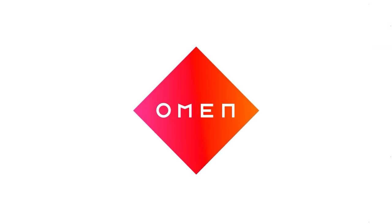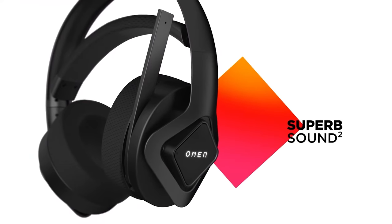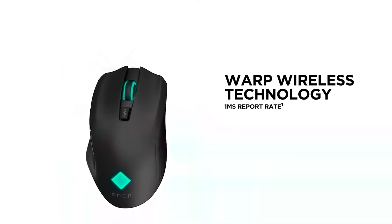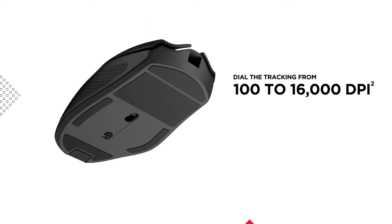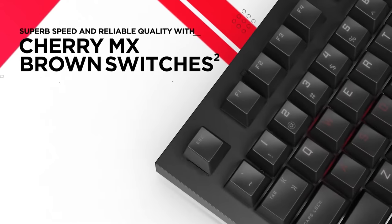Featuring its new Warp Wireless technology, OMEN's PC peripherals allow for lag-free gaming. From the 360-degree audio of its OMEN frequency headphones, the 180-hour battery life of the Vector Mouse, and the 2.4GHz connection of its spacer keyboard, OMEN has you covered for the ultimate wireless experience.